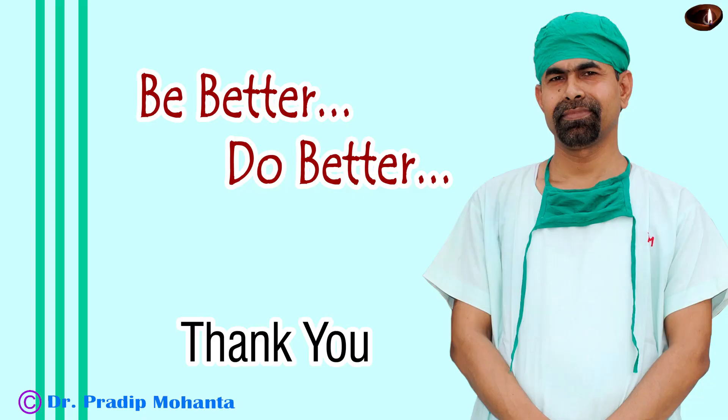Thank you very much for your attention. Always take utmost safety measures for the interest of your patients. We are just instruments of God to serve mankind. And as we serve mankind with utmost love, respect, and compassion, we actually serve God.